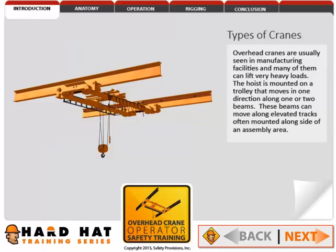Overhead cranes are usually seen in manufacturing facilities, and many of them can lift very heavy loads. The hoist is mounted on a trolley that moves in one direction along one or two beams. These beams can move along elevated tracks, often mounted alongside of an assembly area.